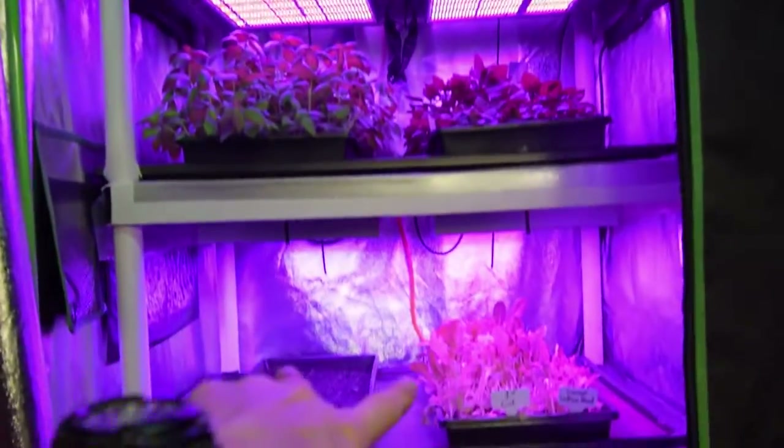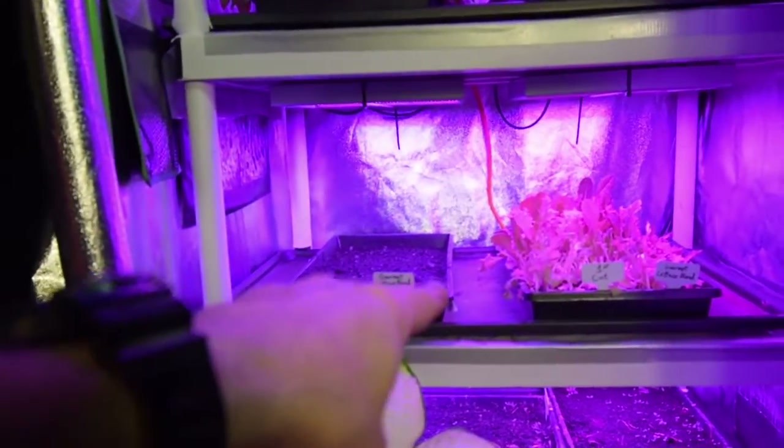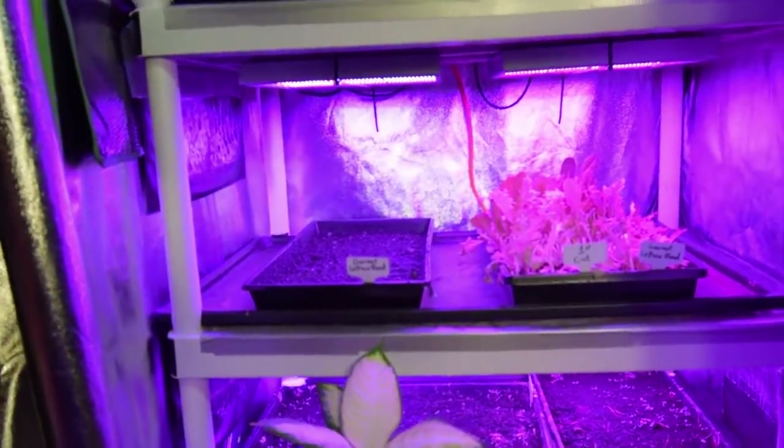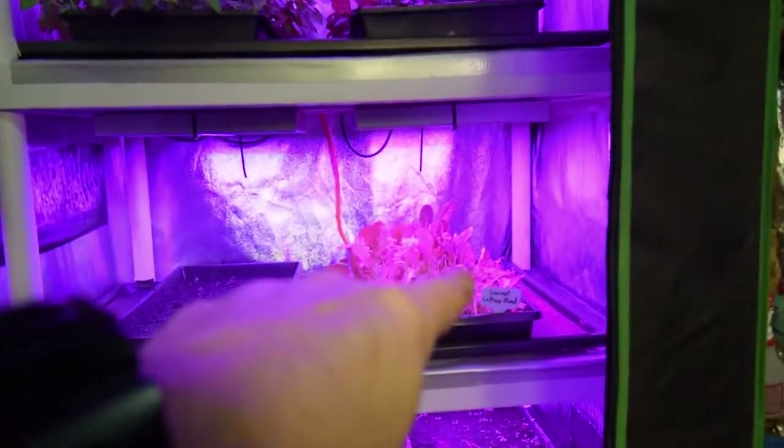We have the other areas that will be for the more full grow-out areas. I had to stick one of the seedling trays in here because I have so many seedlings this week that I needed the space. And you can see the first cut from last week is starting to regrow pretty good.